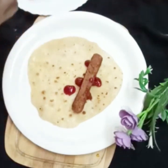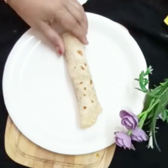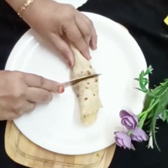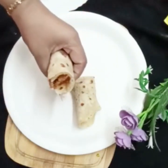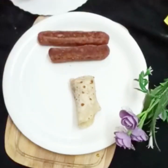Let's try this recipe. If you like this recipe, please like this video and subscribe to our channel. Share it with your friends and family. If you like this video, please share it in the comments below. Take care, bye bye. Thank you for watching.